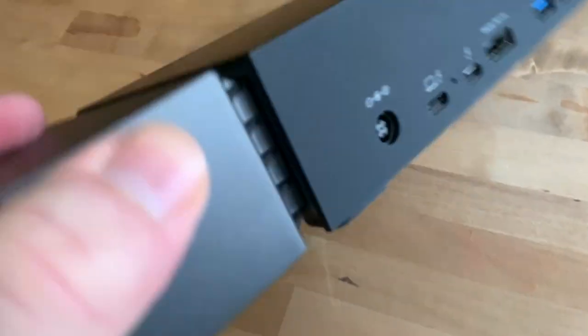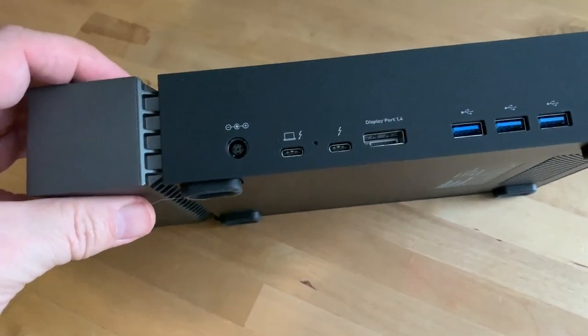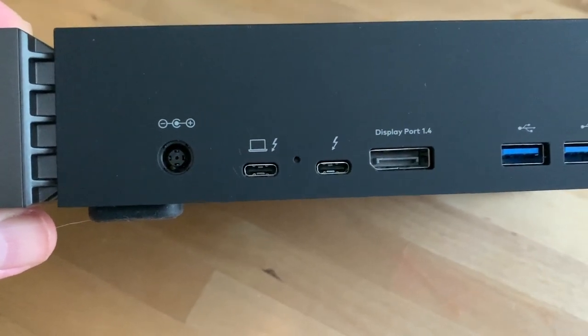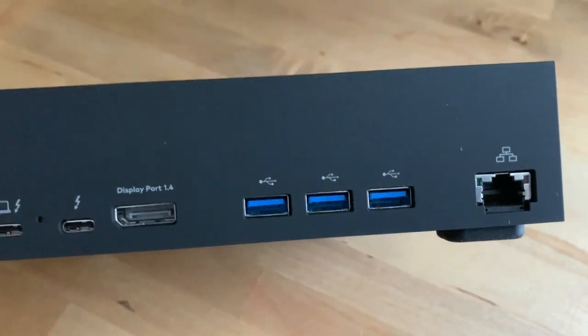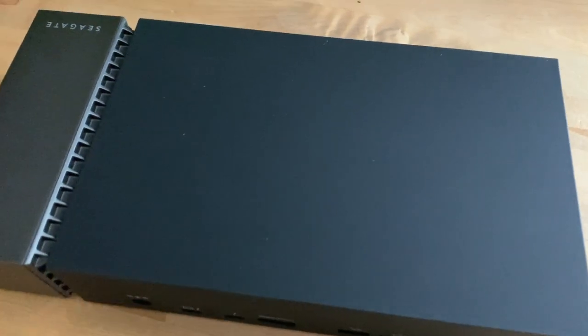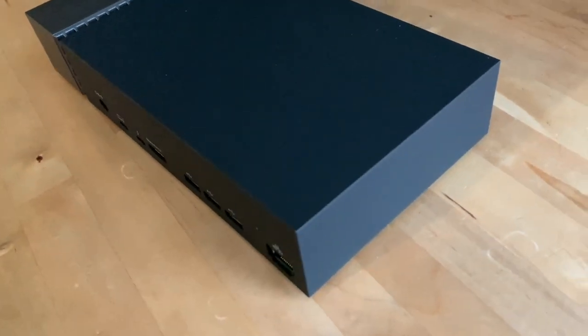Here's the business side of the FireCuda Gaming Dock — what makes it an actual dock, which is in high demand by laptop users. There's a single USB-C Thunderbolt 3 port to connect to your laptop or PC. From there you get a USB-C Thunderbolt 3 port, one DisplayPort, three USB 3.1 ports, and an Ethernet port.